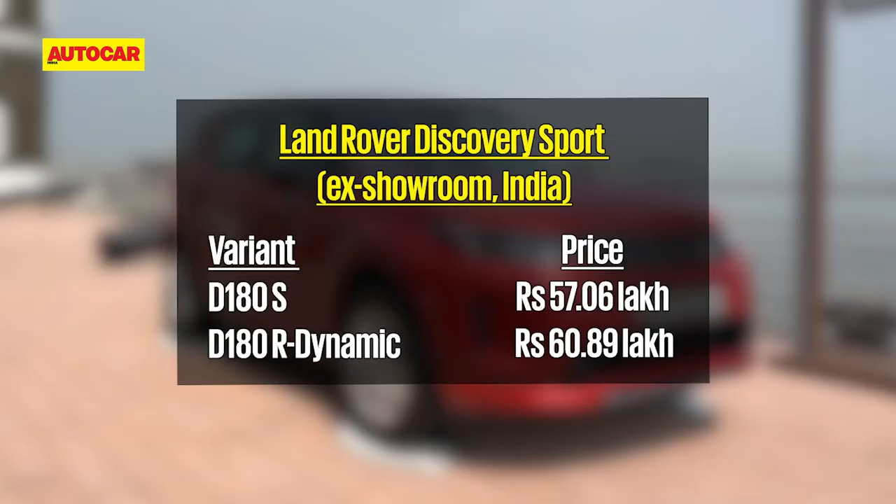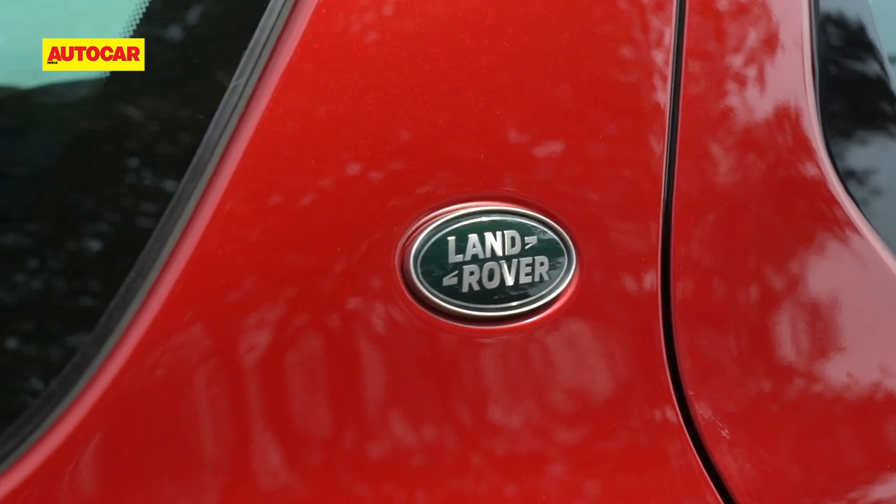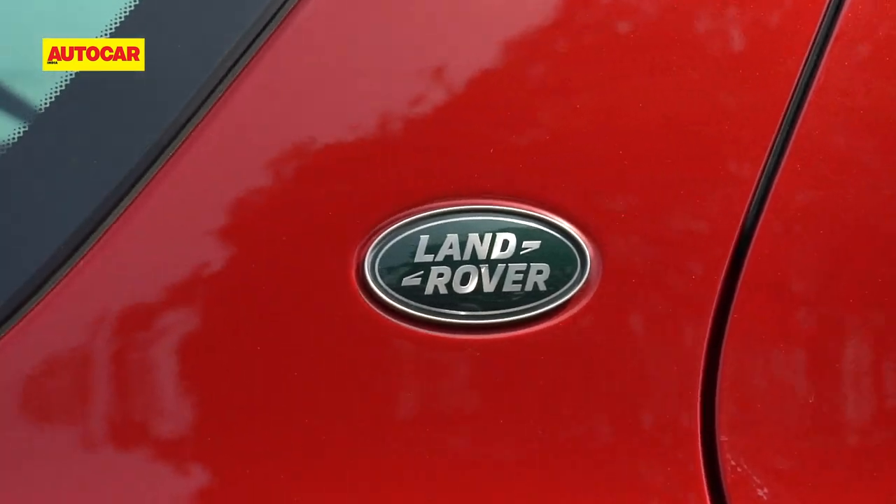The Land Rover Discovery Sport gets two variants: S and R-Dynamic. The S version for diesel starts at 57 lakh 6,000 rupees, while the R-Dynamic is 60 lakh 89,000 rupees. Prices for the petrol aren't out yet — we expect them in about a month or so from now.